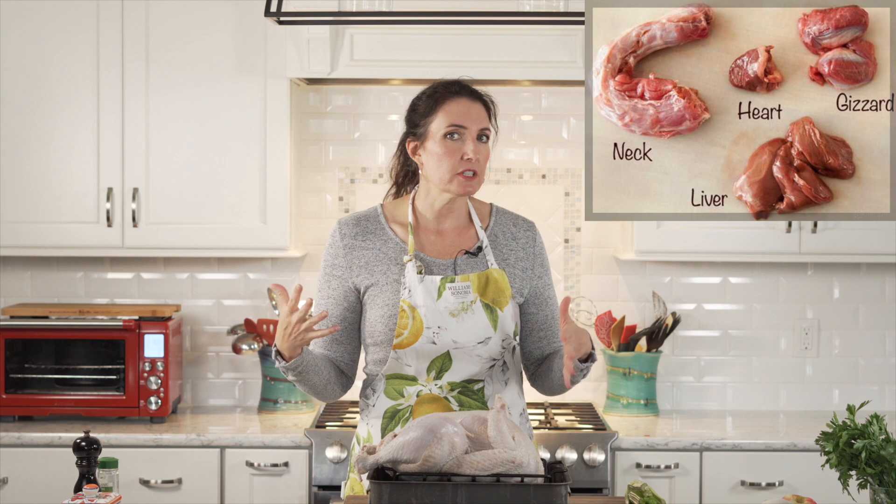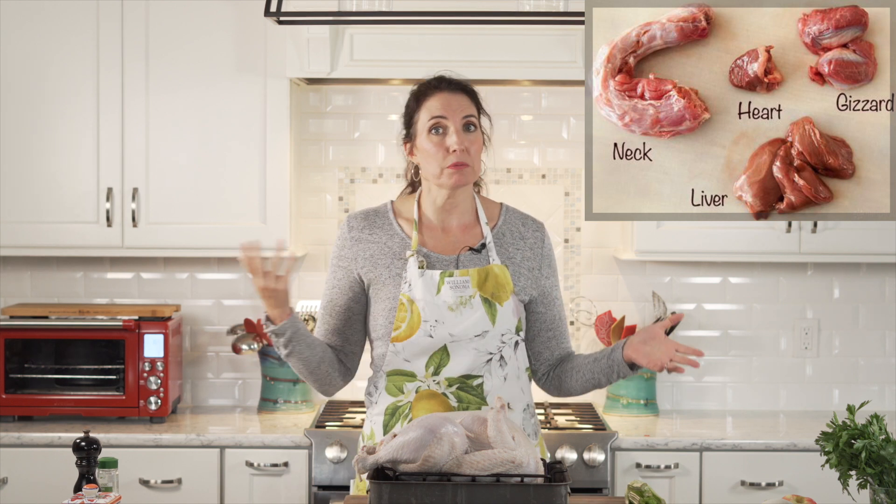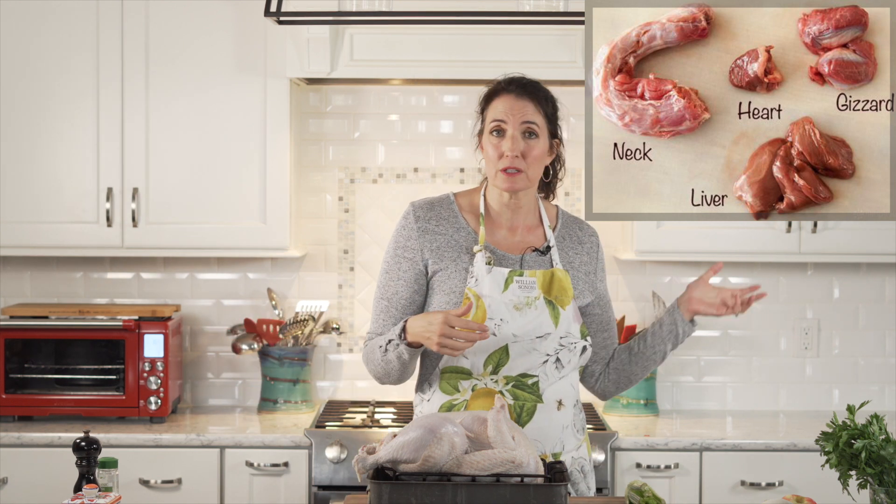I took this turkey out of the package. I did not rinse it, but I did pat it dry. I threw away the giblets — I'm not a giblets person. I've had many different types of turkey and my mother used to say giblets made a more flavorful gravy, but I honestly don't see it, don't taste it, don't notice it, and it just sort of skeeves me out. I just pitch it.